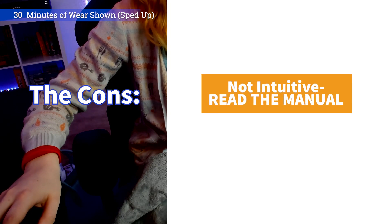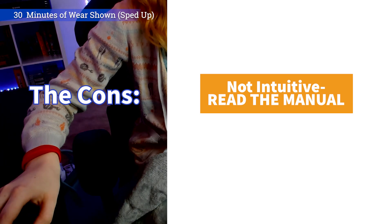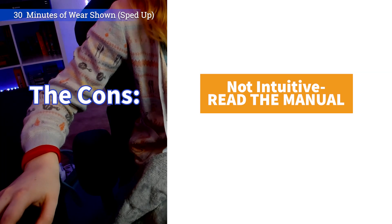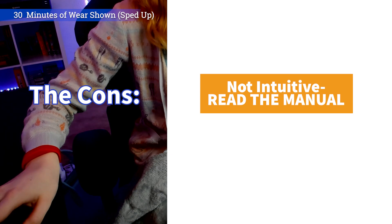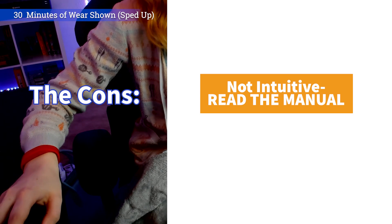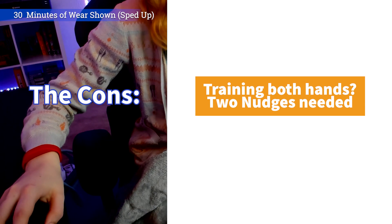Now for the cons. The Nudge Band isn't intuitive to pick up — you have to read the instructions to understand how it works. I tried for the first few days to just kind of wing it, because let's be real, I am ADHD, and it is very hard for me to pay attention to instructions when I'm reading them. But I did find that I had to go back to understand how to get the Nudge to work properly and to really understand what it was telling me. Another con is that if you need to train both hands, you will either need two Nudge Bands, or you will need to train your other hand after you finish with the first hand.